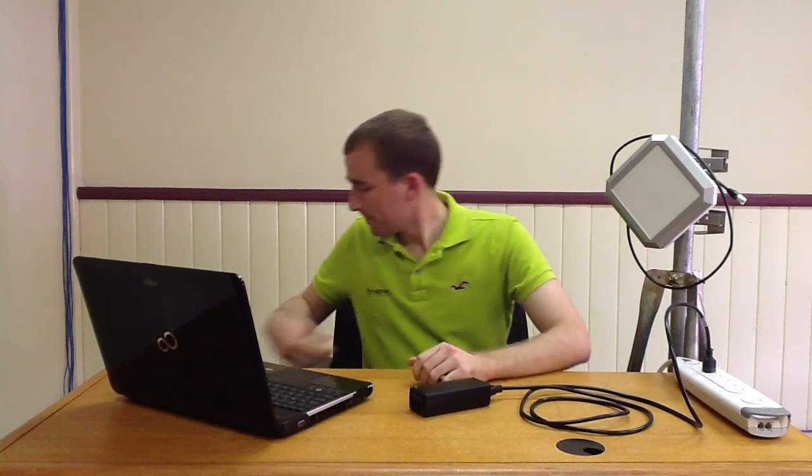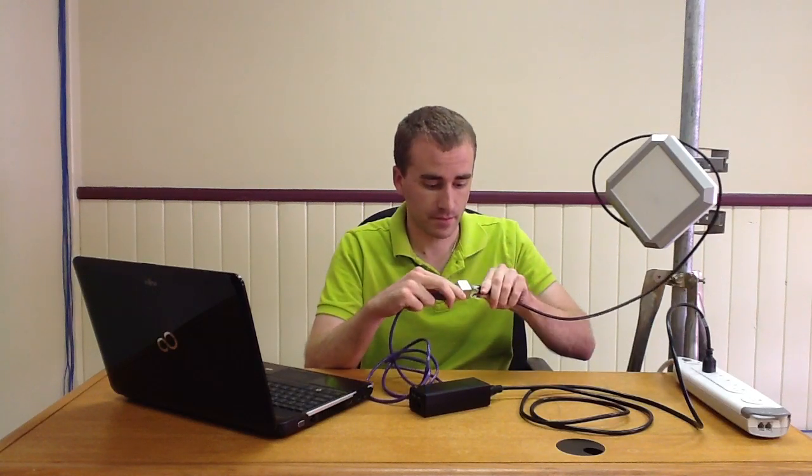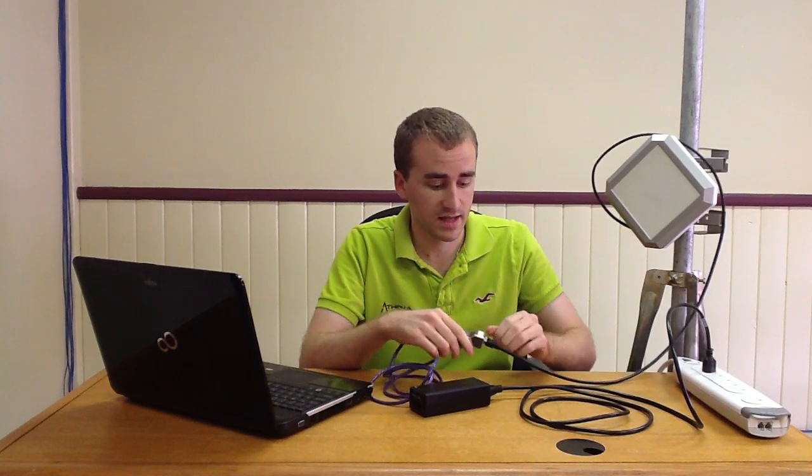Now at this point, you can take a Cat5e cable with a coupler on one end, and take the end of the coupler and connect it with the Cat5e cable coming out the back of our radio. You'll always want to make sure that these connectors click when you're connecting these cables.